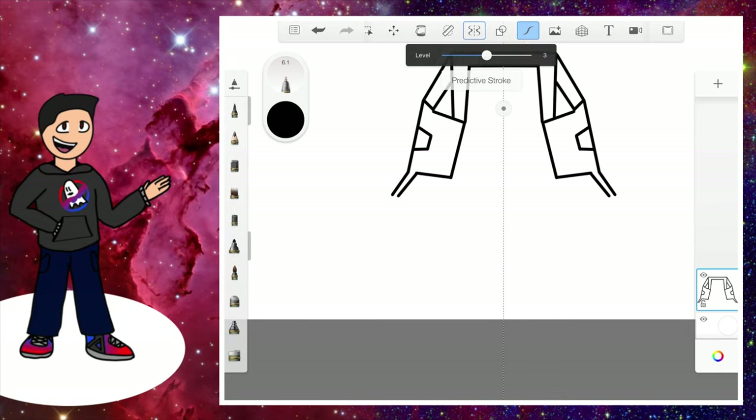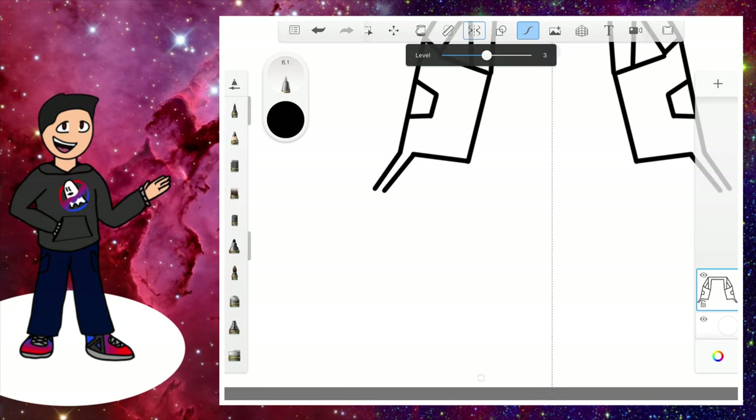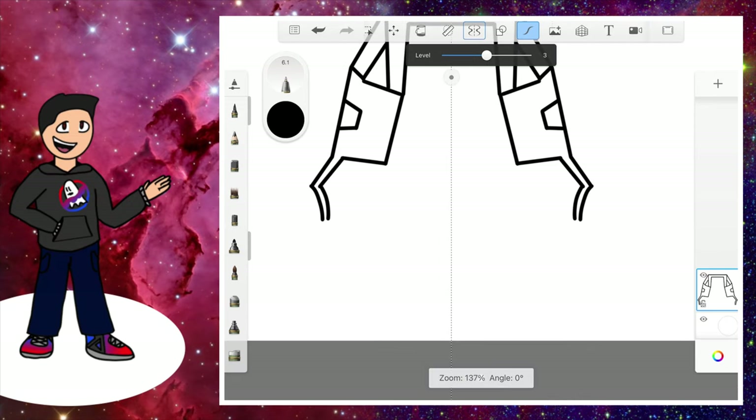Now we're going to go down with two lines right next to each other. Predictive stroke will come in handy here because we're going to make a curve — one curve like this and one curve like this — and we will connect them just like this.